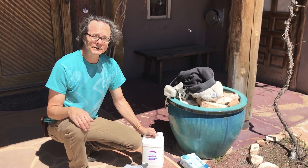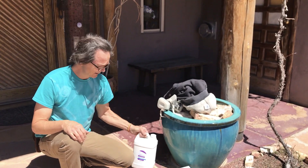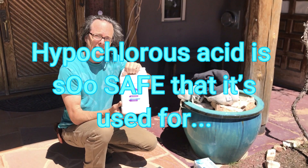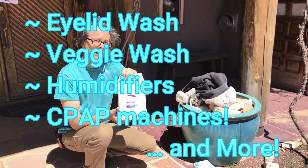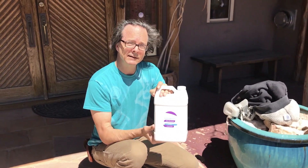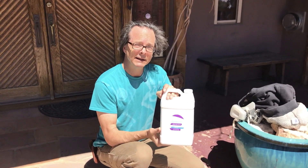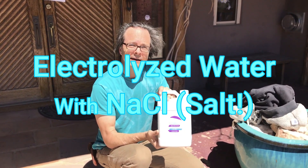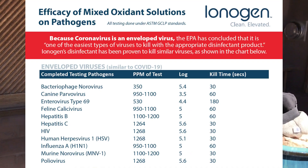Hello, this is Alan with EnviroMeasures Outstanding in the Field, and today I'm introducing the IonoPure from Ionogen. It's a disinfecting solution that is totally non-toxic — you could even drink it if you wanted to. It's 99.9% water. The rest is the chlorine atom that's been knocked off of salt that has been electrolyzed in water. It is highly effective on envelope viruses, which happens to be what the coronavirus is.